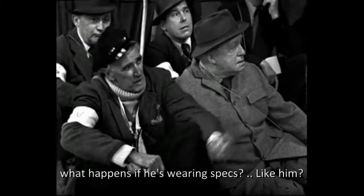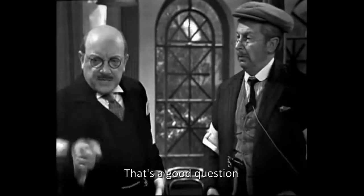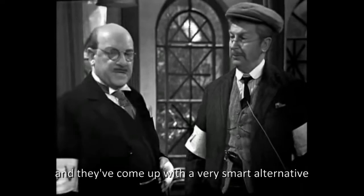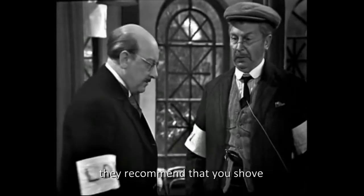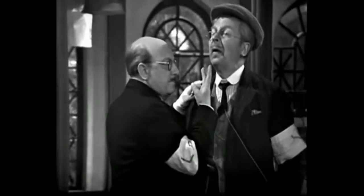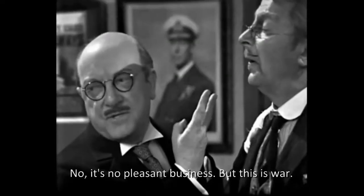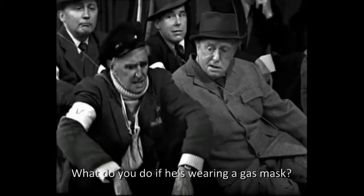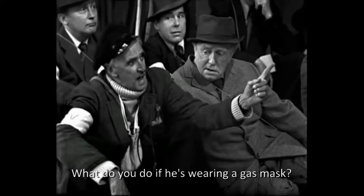You took this job and then the eyes business. What happens if he's wearing specs like him? That's a good question. But the chaps in Whitehall who wrote this manual had fortunately thought of that, and they've come up with a very smart alternative. They recommend that you shove the index and second fingers up the assailant's nostril. Now, it's all unpleasant business, but this is war. And what do you do if he's wearing a gas mask?